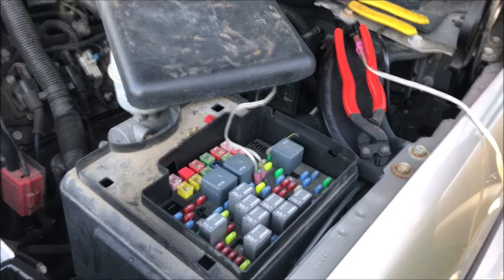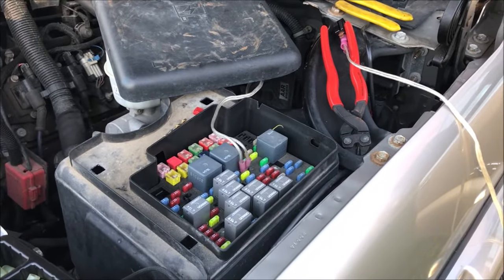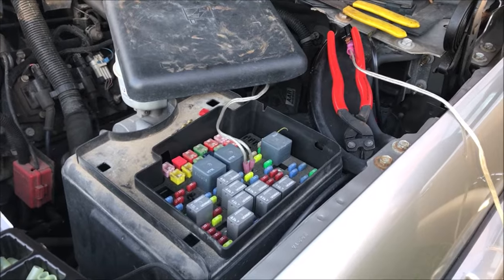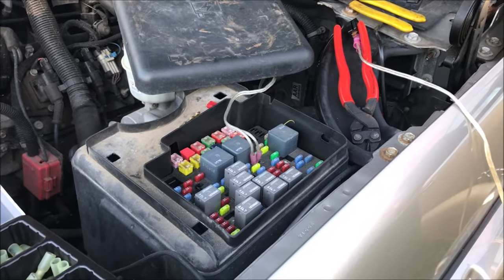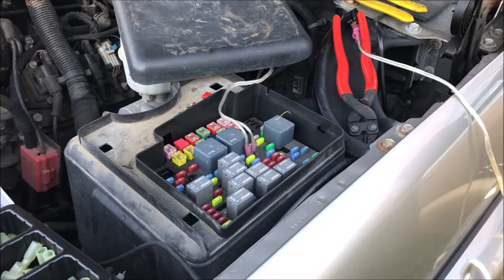This Old Guy DIY video has to do with a simple $3 way to put a kill switch on your vehicle. A friend of mine has a 2002 Suburban, and he recently had a 2002 Suburban stolen. So when he bought a replacement vehicle, we decided we should put some kind of anti-theft device in there.